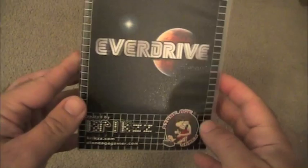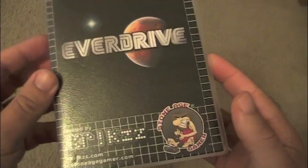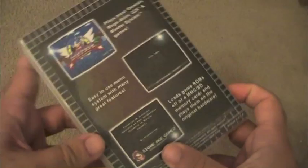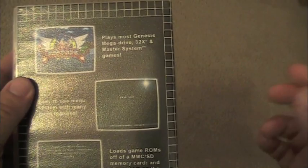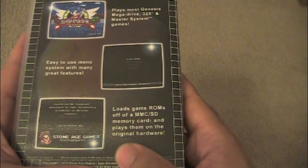Here is a closer look at the cartridge. It comes with a nice case. There are actually two versions you can pick up on StoneAgeGamer.com: you can get the basic board for $80, or the deluxe version — which I have here — for $115. That's a lot of cash, but hopefully by the end of the review you'll understand what it does and why it's worth it. On the back it says it plays most Genesis, Mega Drive, 32X, and Master System games with an easy-to-use menu system, and loads game ROMs off an MMC or SD card onto the original hardware.